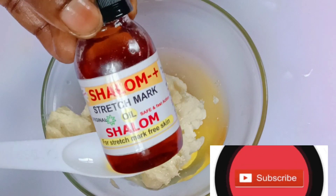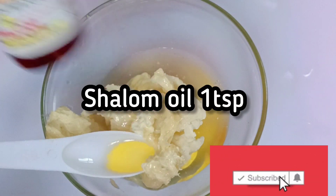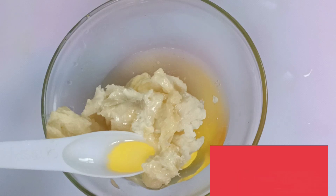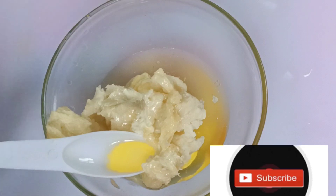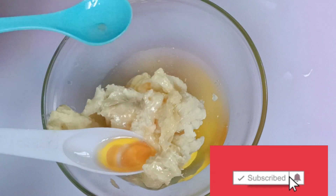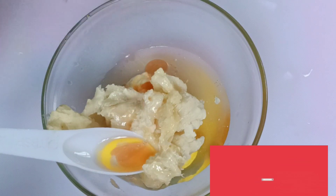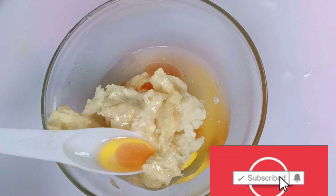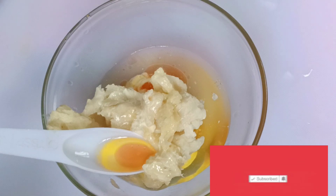I'll also be adding Shalom stretch mark oil — this oil works so well for stretch marks. Promixers use it daily; they use it in their black soap, in their facial cream, in their body lotion and body cream. It's because the oil is effective — if it were not, they would not be using it.